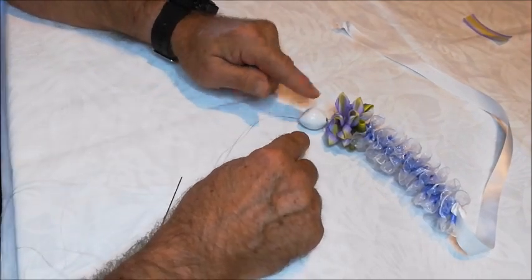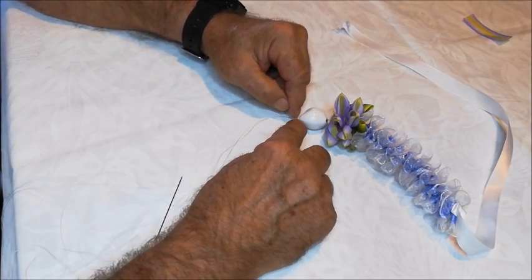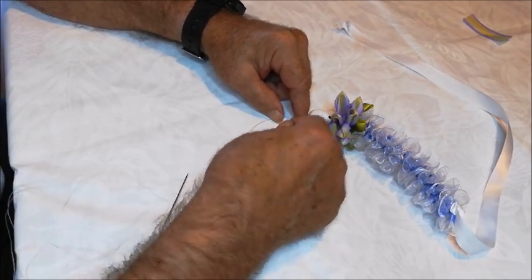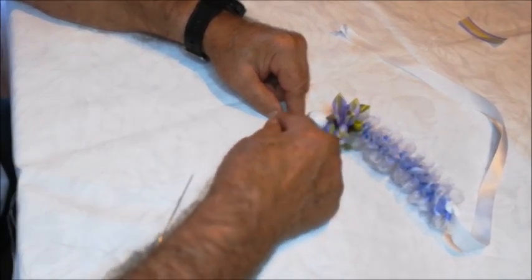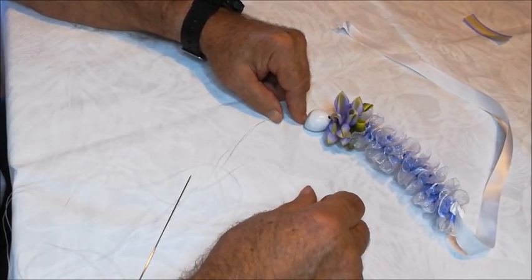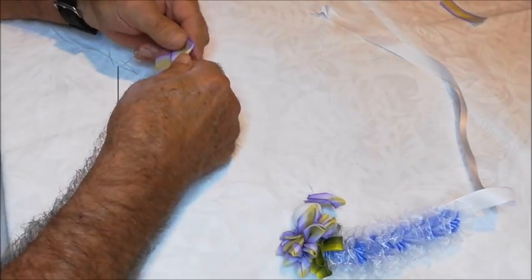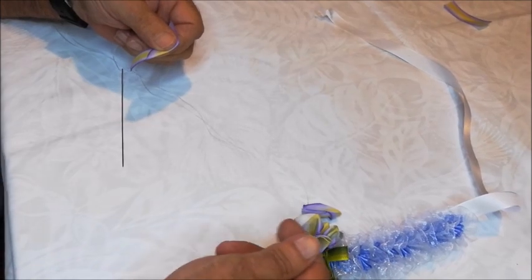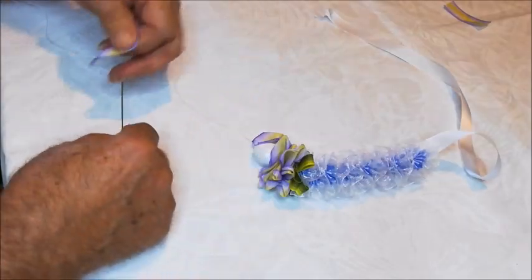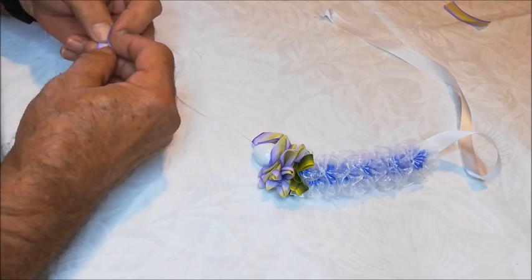Then we're going to build another 12-petal section followed by the green leaves, and then continue on with the pico plumeria lei section, and then we'll go again. I just made one and slid it down so I could check to make sure that my petals were open in the same direction — just wanted to check that. Normally you'll leave them all on the needle until it's time to slide them down. Just some quality control there.